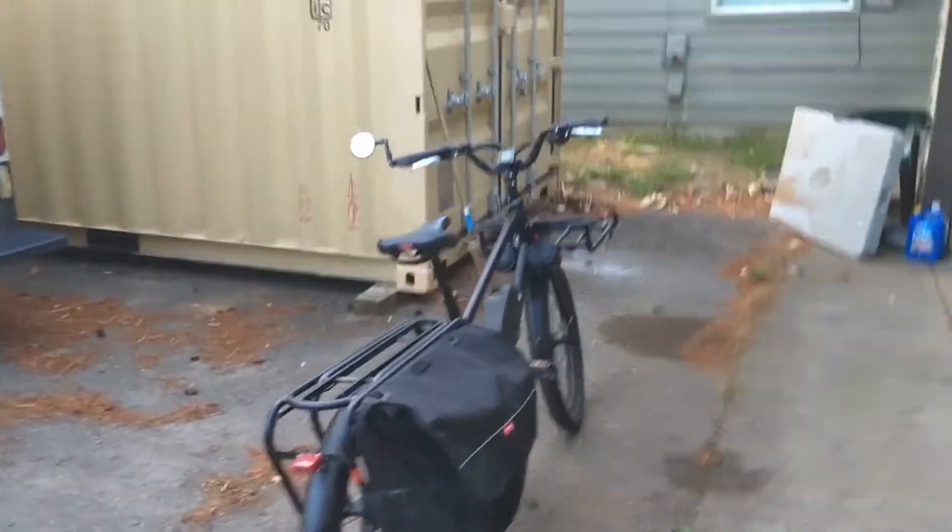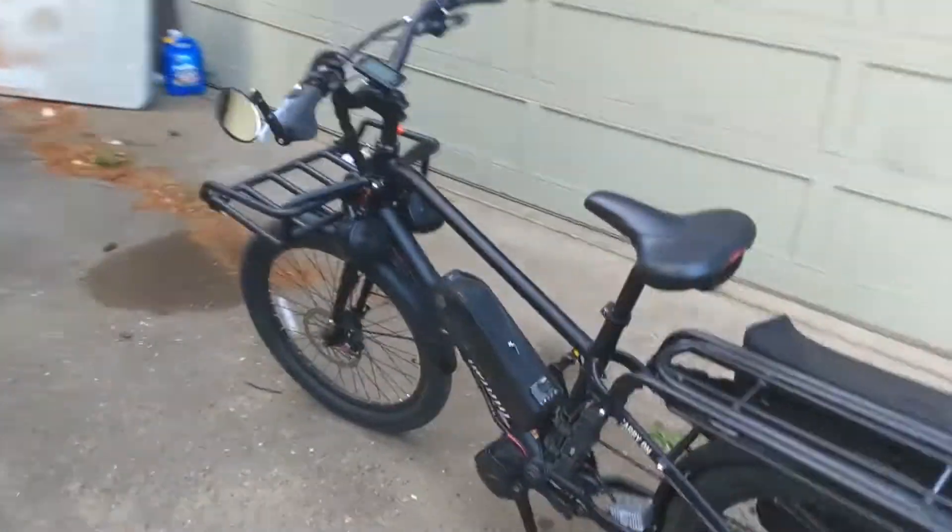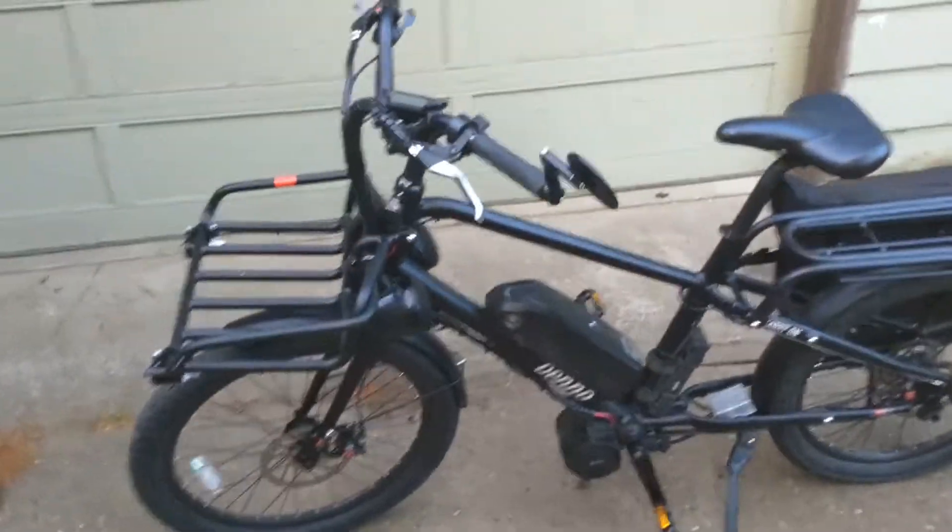Don't mind the background mess — in fact, try not to look at it. Later guys, thanks.